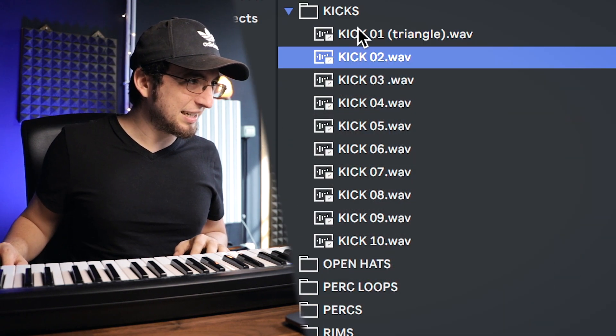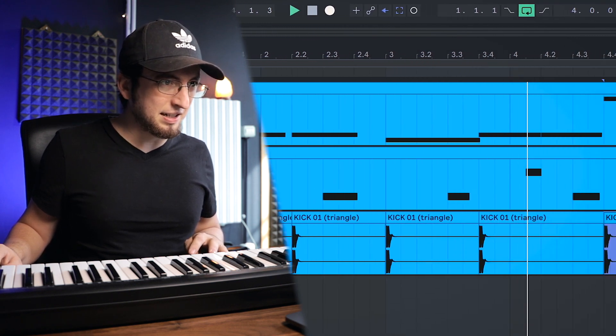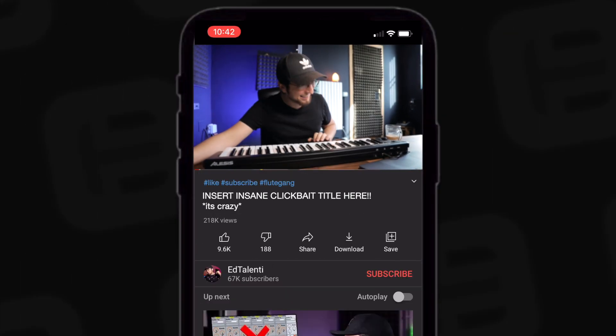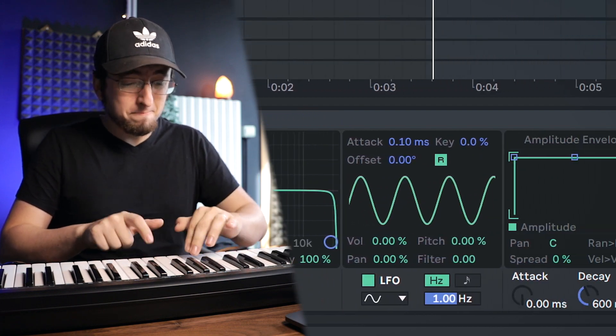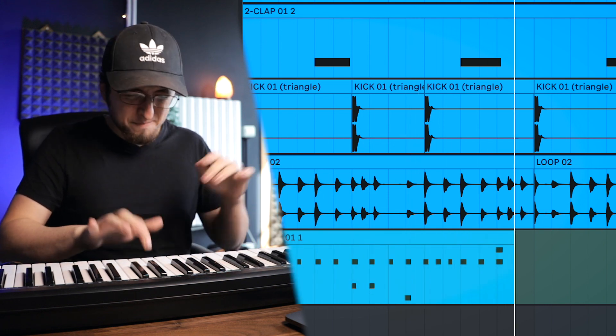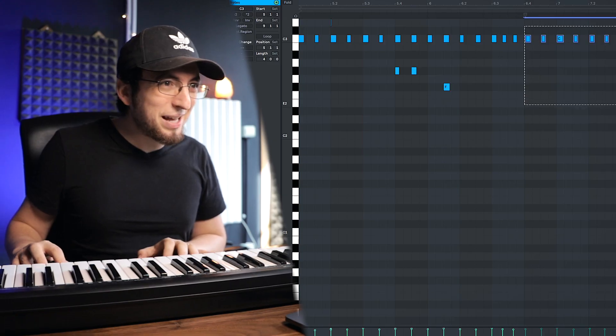Two instruments — this is already super hard. We're gonna keep this one simple. Let's get a kick going. This was nice — let's actually go back to that original percussion loop we had; I think it's gonna work. I just need to put it in time. Yeah, there it is! Let's get these hi-hats. Quantize it a little bit and it's done.